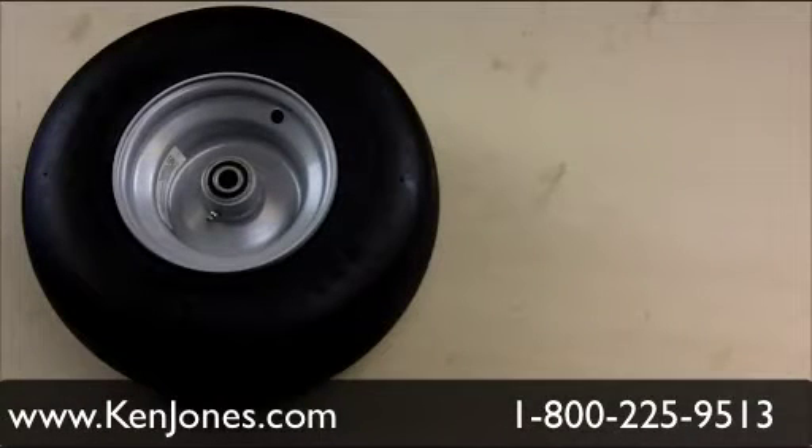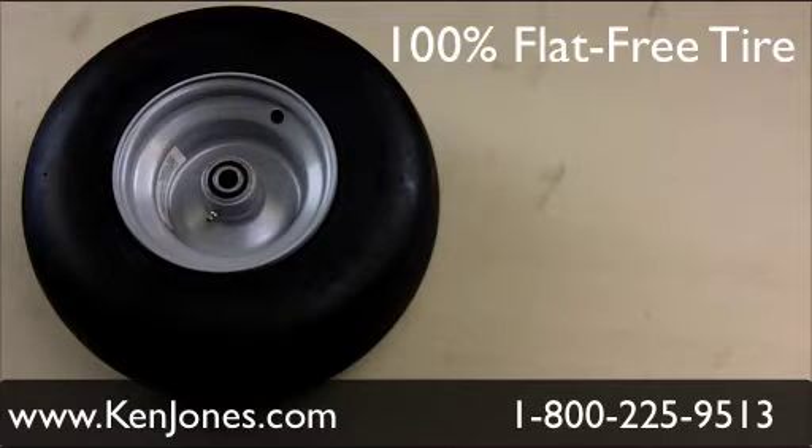Hi, this is Brian with Ken Jones Tires. Today I'm showing you the Carlyle Reliance No Flat Tire. The application on these tires are for front mower deck, for commercial walk-behind mowers, as well as commercial zero turn riders.